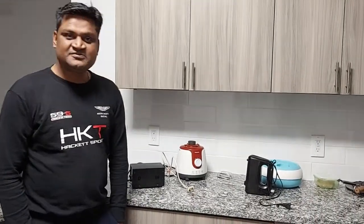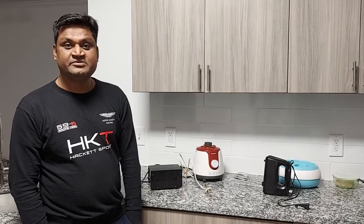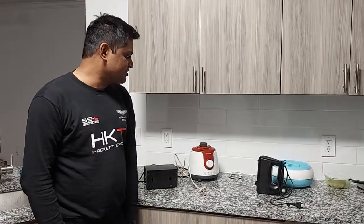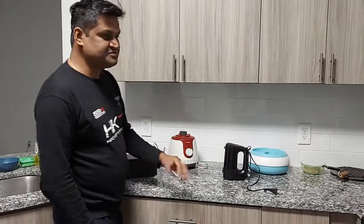Welcome friends. Today I come with an informative and small video. I am sure it will be useful for those who are planning to move to the US from India and wanted to use their different electrical products like a mixture blender or anything which they are using and they like very much. They want to carry it to the US and want to use the same.